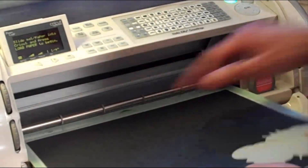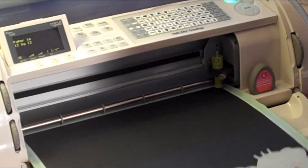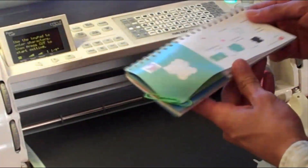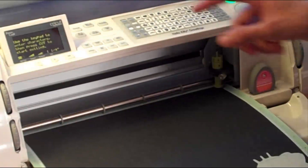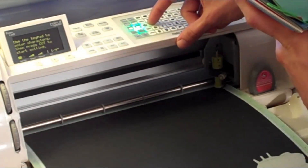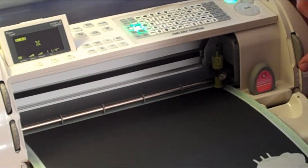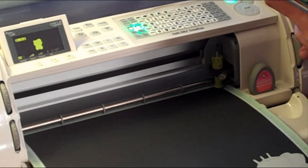I'm going to load this into the machine and find the Hello Kitty that I want — it's on page 49. I'm going to be using the blackout feature and the Hello Kitty with the heart. I'll change my size up to four and three quarters of an inch and cut it out.